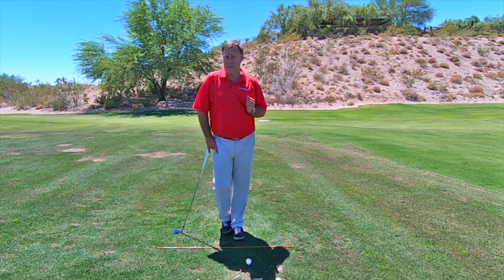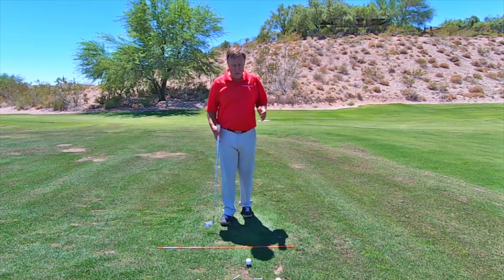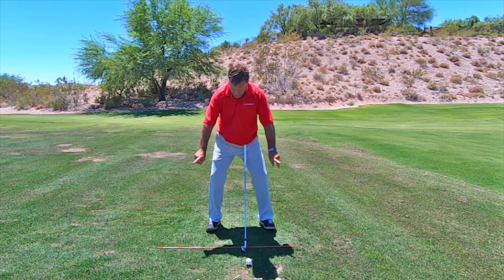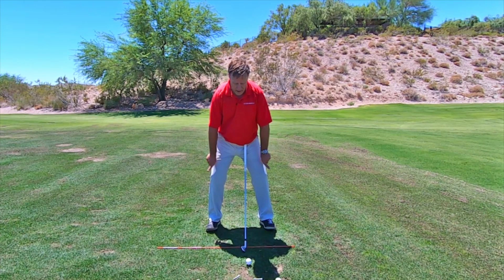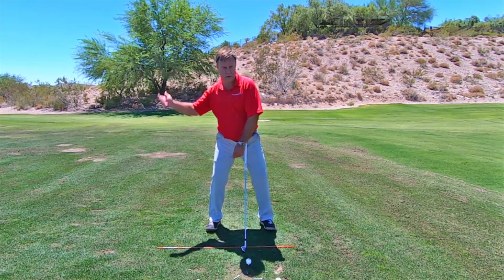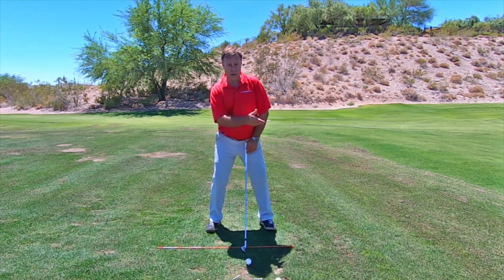So when I get someone in that situation, I have to stabilize the lower body. You don't want to be setting up with your knees out on an angle like that. As soon as you do that, this knee is going to hamper your rotation in your backswing, because you can't coil properly.